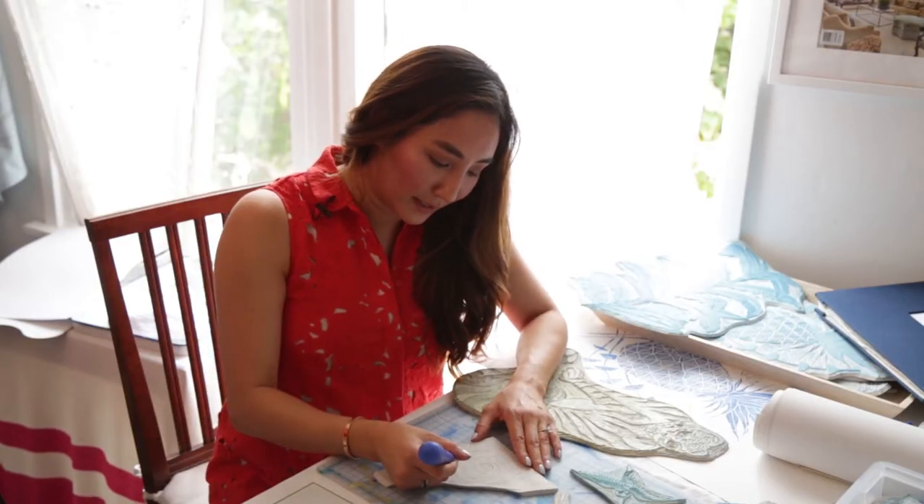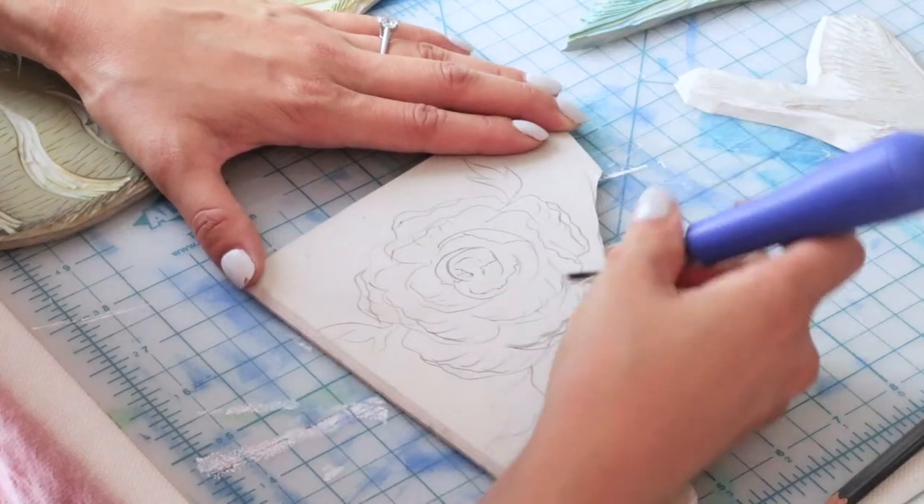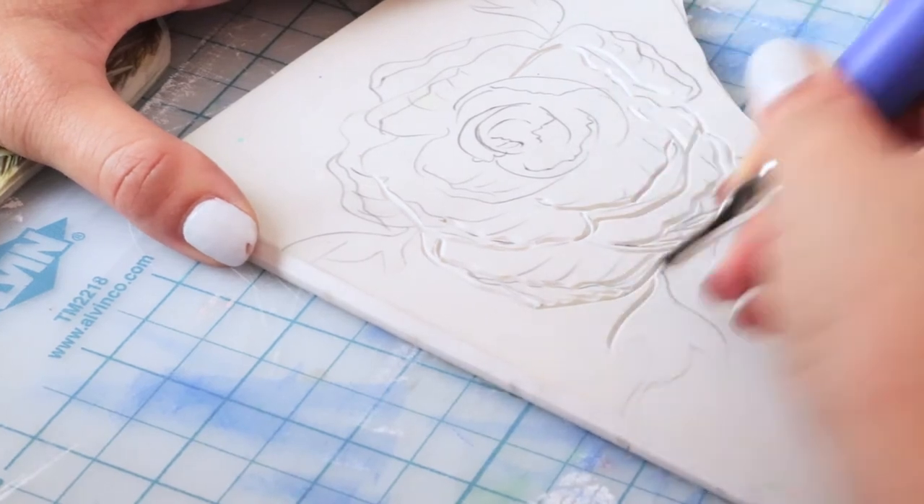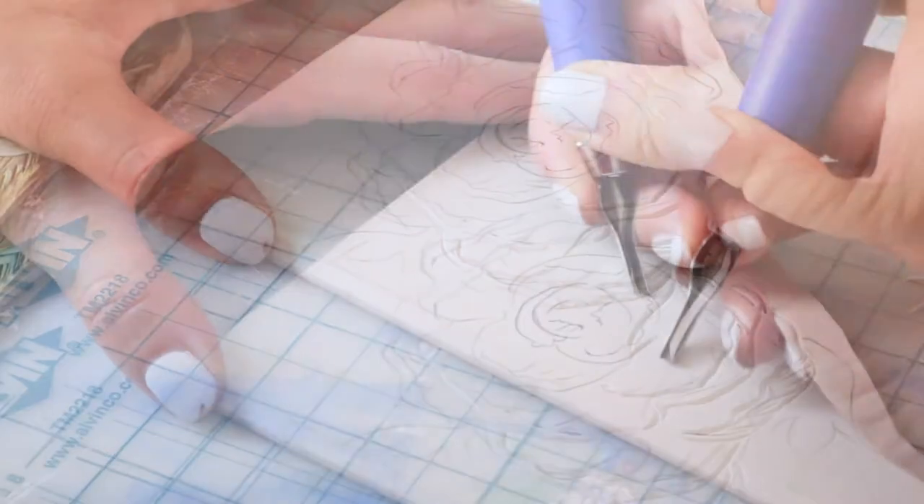As I start carving, I'll kind of edit it and make it more exact. I just go in with my little linocut tool and follow the lines that I've made.